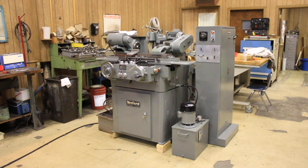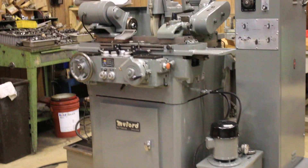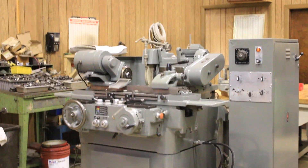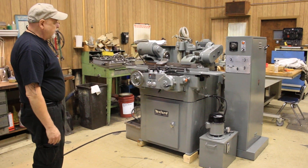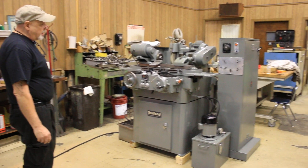Today we're going to have a look at a Miford cylindrical grinder. This is a machine made in England, very compact, has a lot of features. This particular machine is a model HAR.